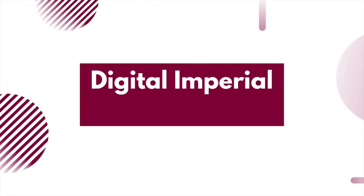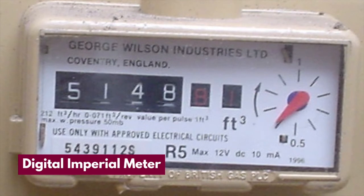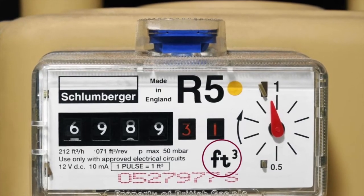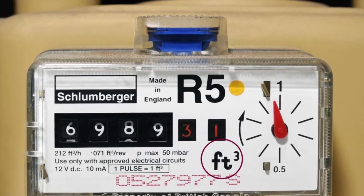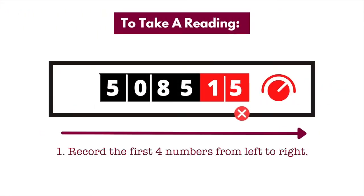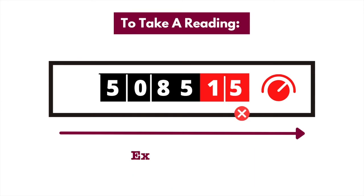Now on to digital imperial meters. This is very similar to a digital metric gas meter, except there are four numbers and the unit of measurement is provided in cubic feet. To read these types of meters, write down the first four numbers from left to right and ignore the rest of the numbers shown in red. Make sure to include the zeros, but disregard the red numbers and the dial on the right. As you can see on screen, your meter reading would be 5085.